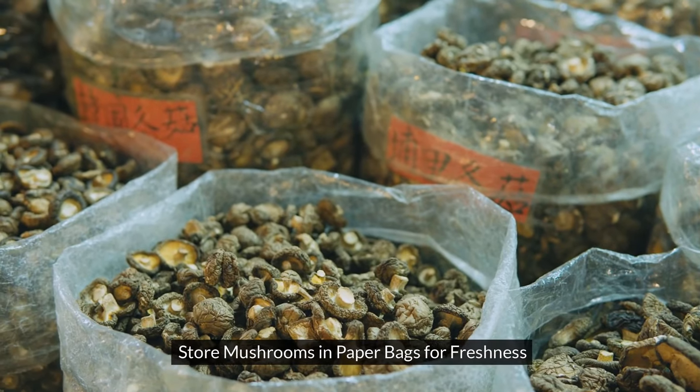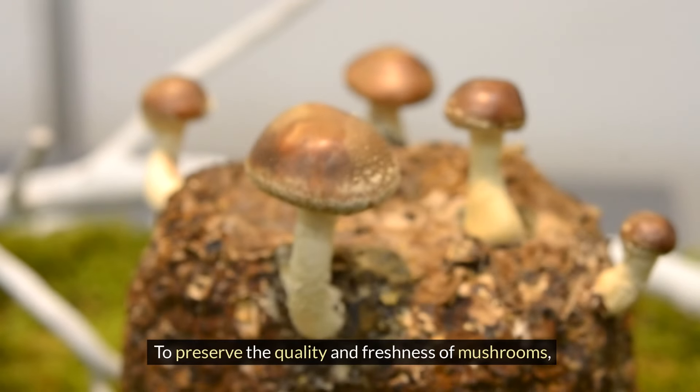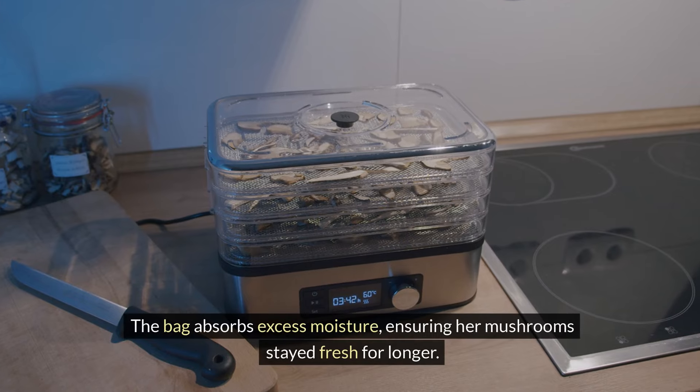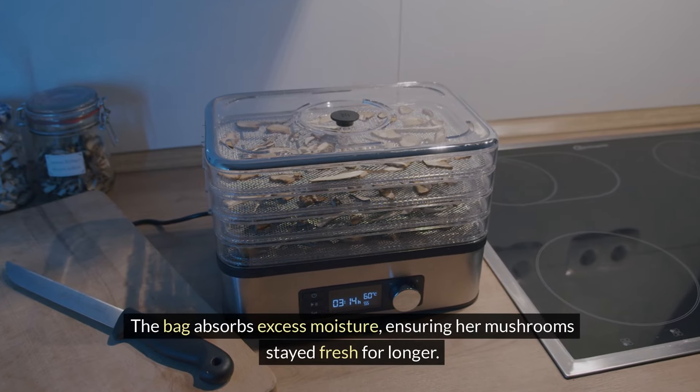Store mushrooms in paper bags for freshness. To preserve their quality, place up to 500 grams in a paper bag and refrigerate them. The bag absorbs excess moisture, ensuring mushrooms stay fresh for longer.